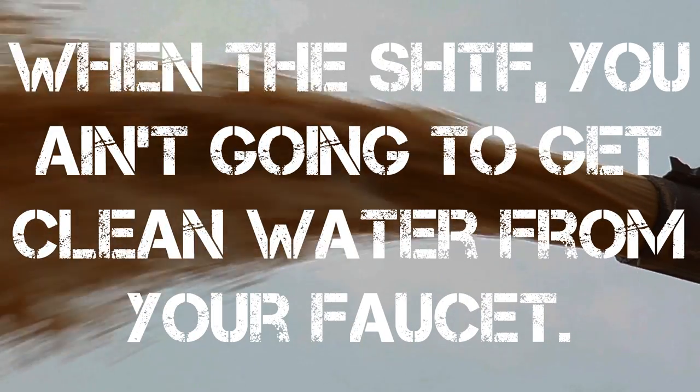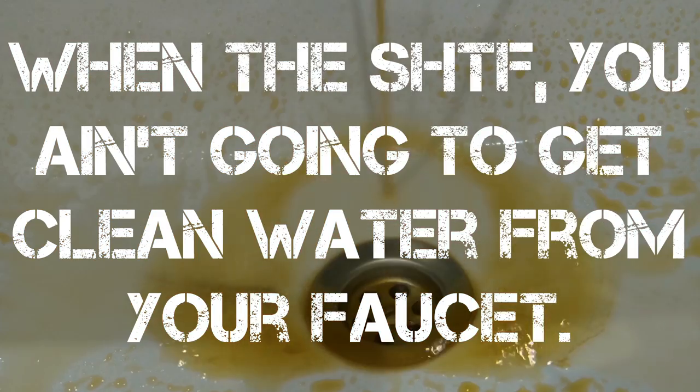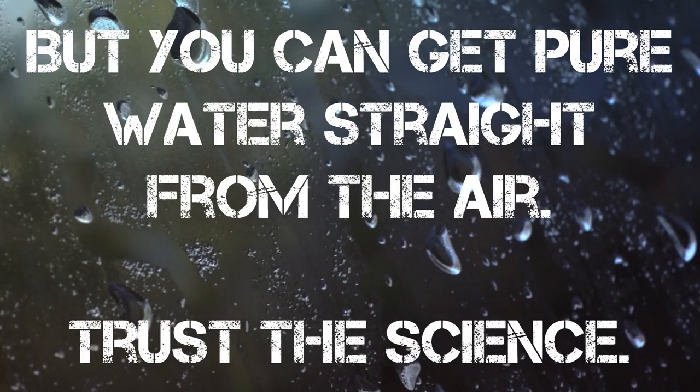When the sh** hits the fan, you ain't gonna get clean water from your faucet. But you can get pure water straight from the air. Trust the science.